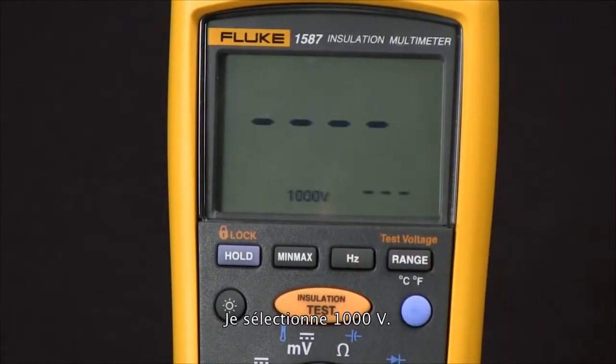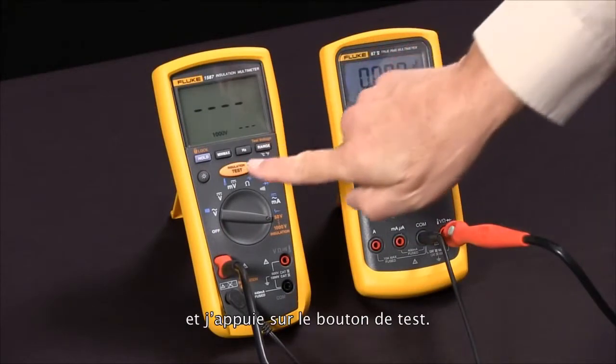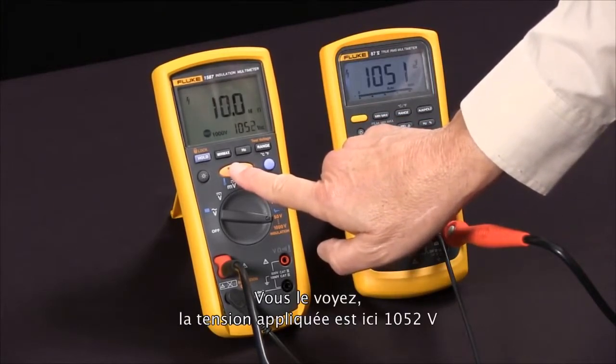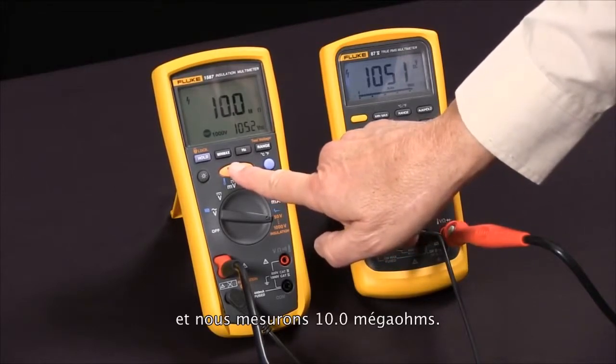I'm going to use 1000 volts. Now we're ready to do our test — I'll press the test button and you'll see it applying in this case 1052 volts and reading 10.0 megaohms.